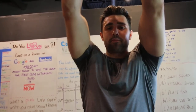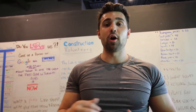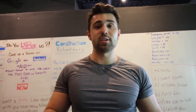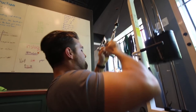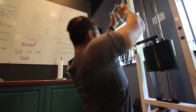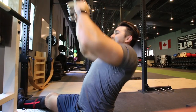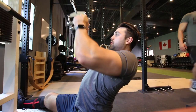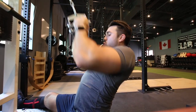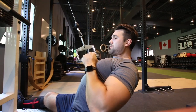Aside from that, slow negative, big stretch — really control that negative. It's going to help rip up those muscle fibers and help you grow. You can also increase the reps for more volume, so we're doing 3x15 with 2-second holds. It's all about that squeeze — big stretch, squeeze, and breathe.